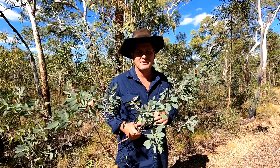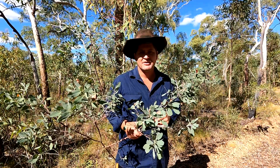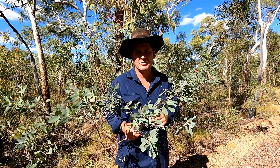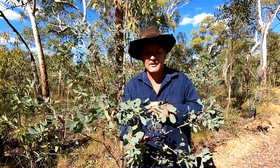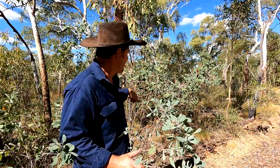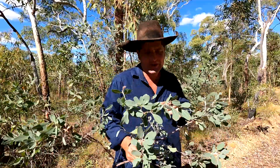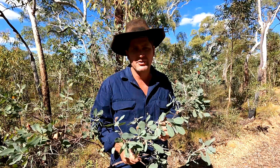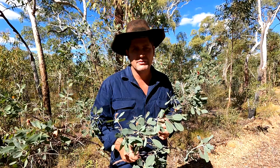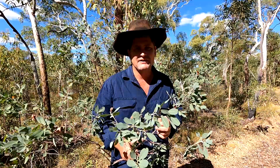G'day and welcome to another episode of Life on the Lick Run. Today I wanted to talk a bit about heartleaf poison. This is the shrub here behind me — I've got some here in my hand. This stuff is highly toxic to most introduced animals in Australia, but less so to native animals.